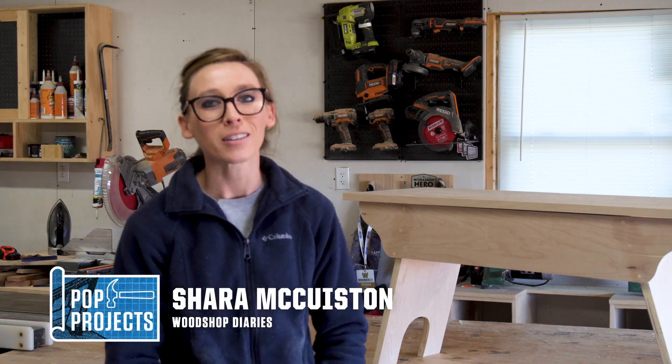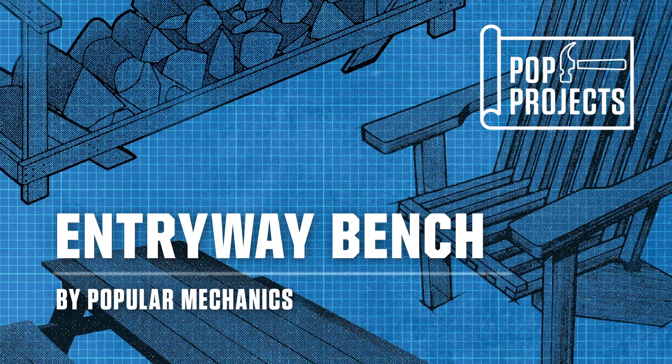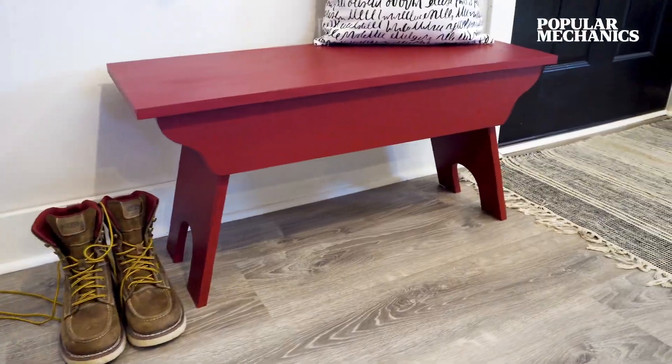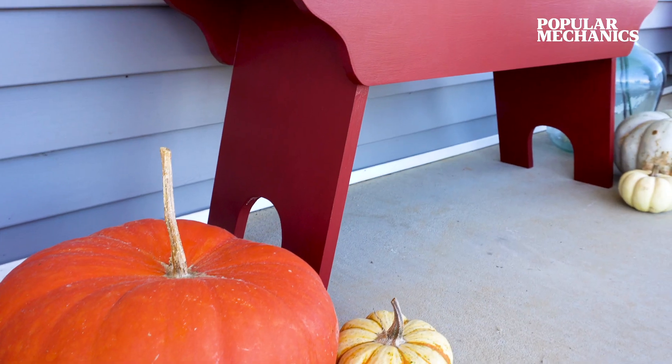Hey everyone, I'm Shara from Woodshop Diaries, and welcome to Pop Projects. In this episode, we're building a basic bench that you can use as an entryway bench, a piano bench, or just for some extra storage at the end of the bed.